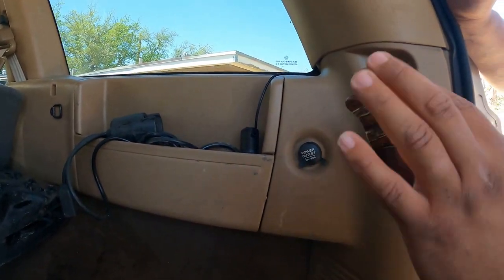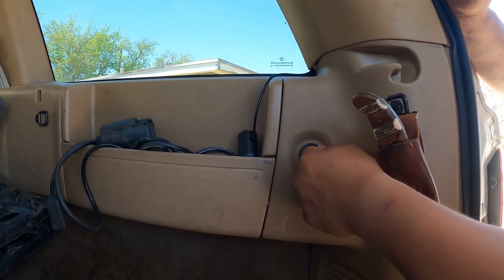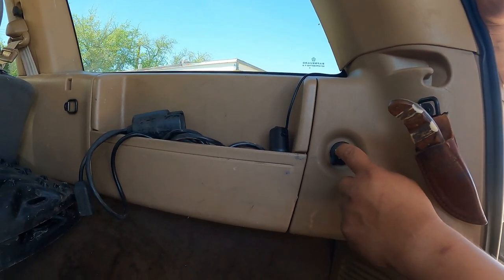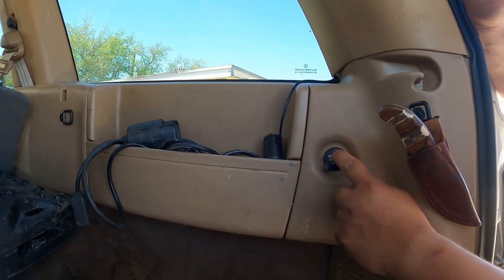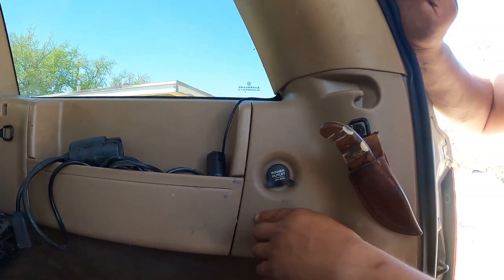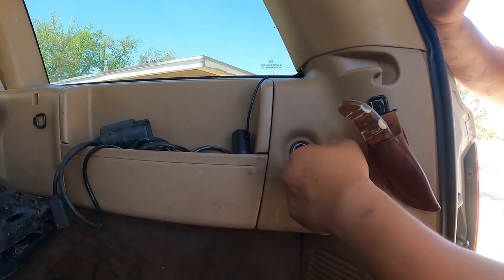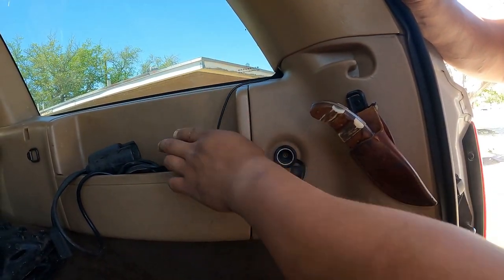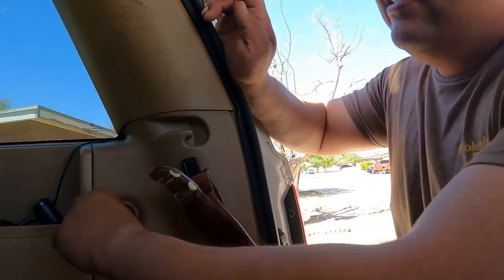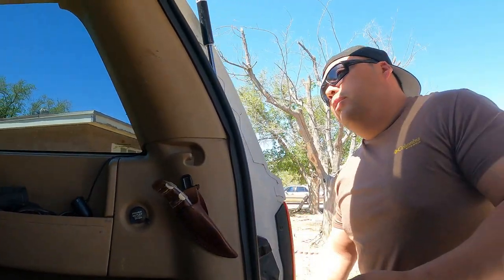Quick tip for anyone with a 1999-2000 WJ: it didn't come with a rear 12-volt outlet but it does have the hole and the wiring is already pre-wired in there — Jeep just left it. Pick one up at a you-pull junkyard for a dollar or two, hook it up, and it works without adding a fuse. I use mine for the outside light and for extended trips when we run a fridge.